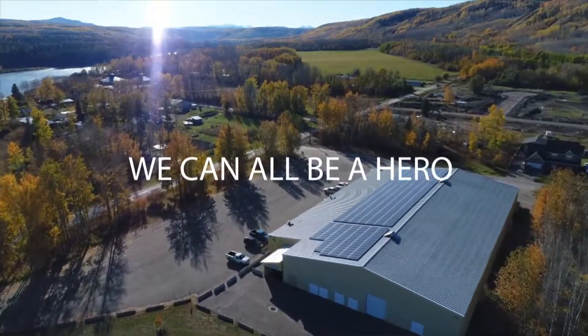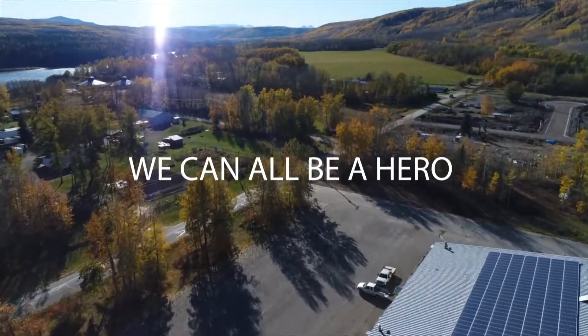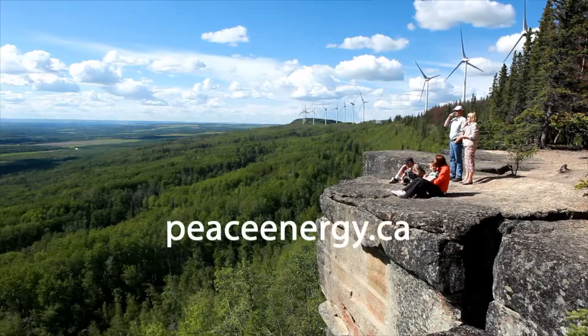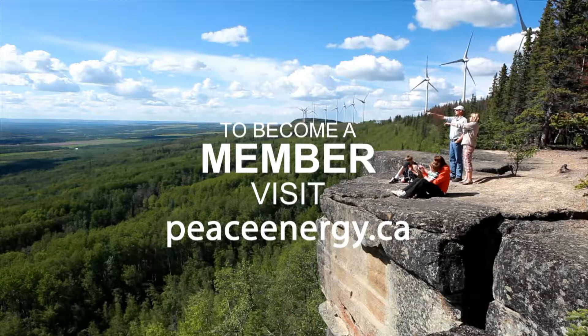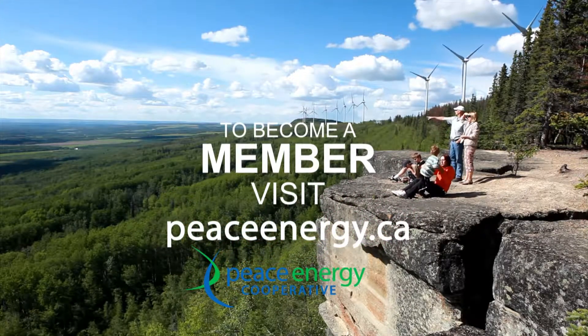We can all be a hero. Become a member of Peace Energy Renewable Energy Cooperative today — we're bringing clean energy to the world together.